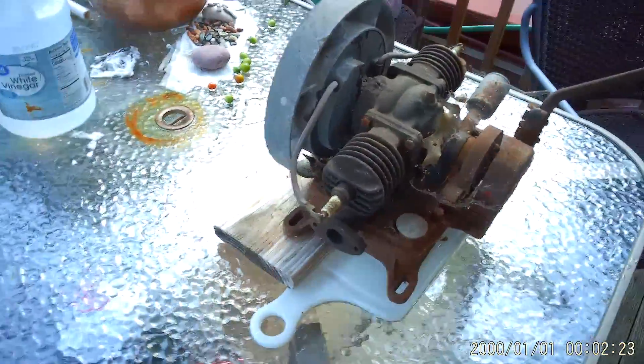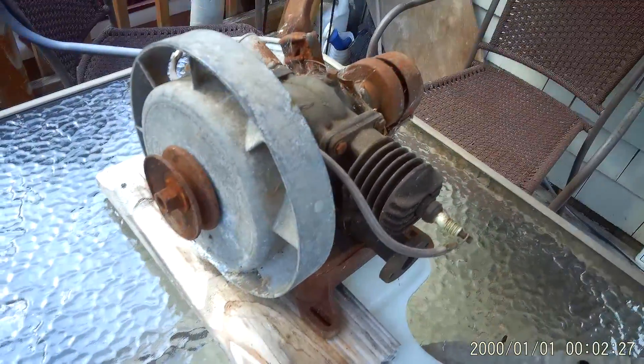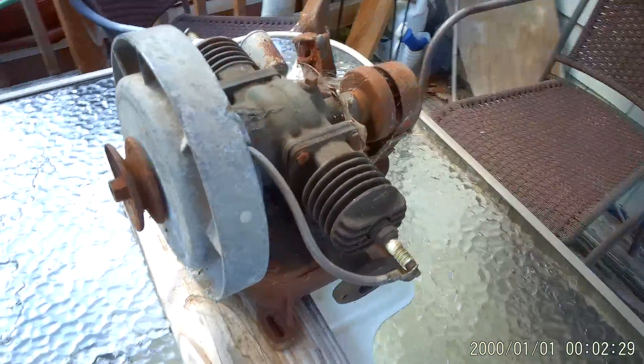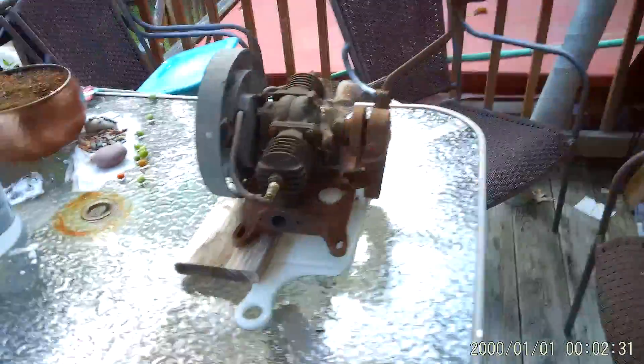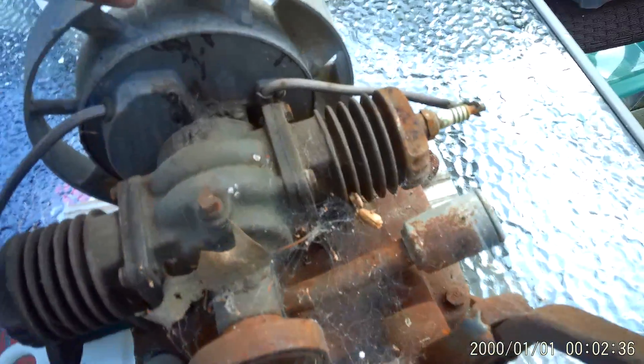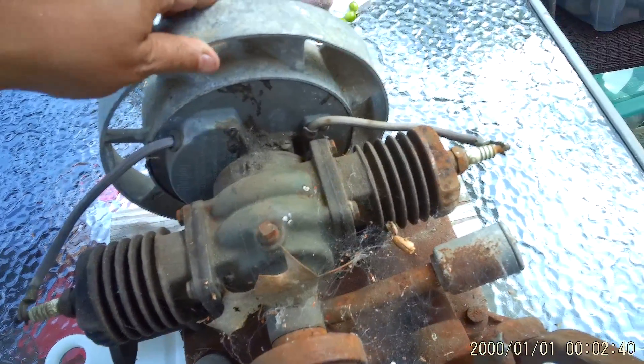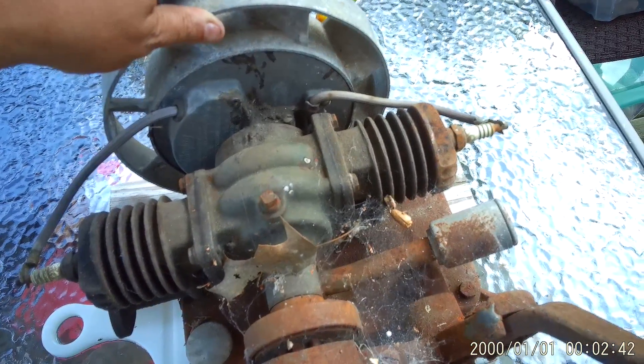Hopefully the coil is good, because these Maytag 72s are a little iffy on the coils and replacing the coil is cost prohibitive. Like I said — rusty, dusty, crusty. I'm going to put some penetrating oil in there and let it soak for a few days, and we'll come back with more later.